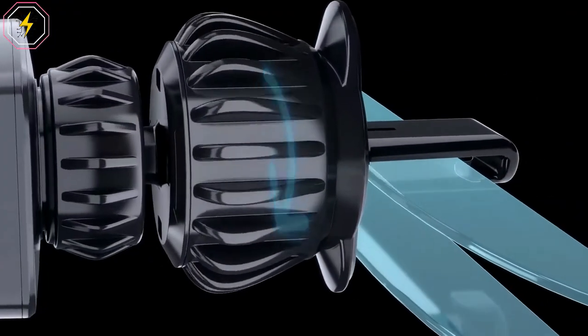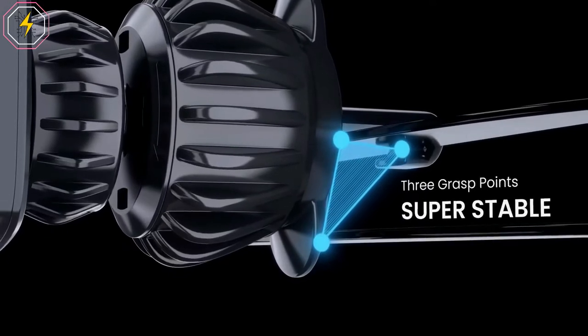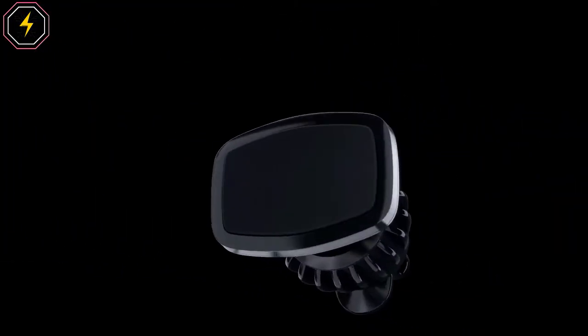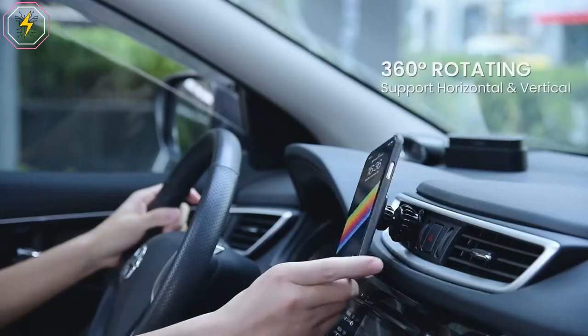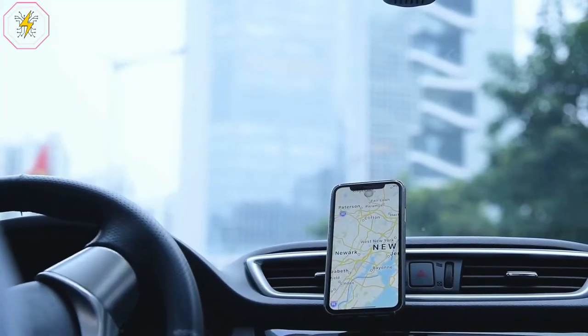The cell phone holder for cars is born for innovation and practicability — it solves the market's common problem of being easy to fall off over time. The Lysen Magnetic Phone Car Mount features six built-in strong magnets, with maximum bearing up to the weight of four cell phones. Powerful suction keeps your cell phone stable even when driving on a bumpy road.